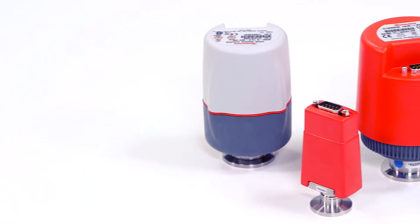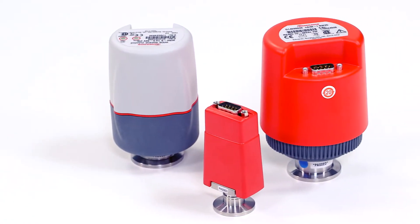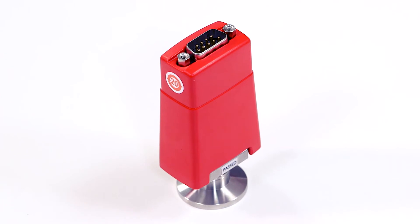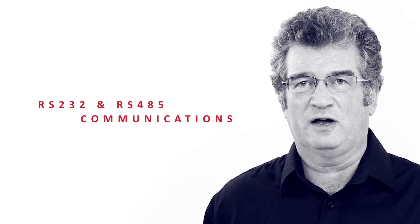The gauges need a supply voltage in the range of 15 to 48 volts DC. They then become serial comms enabled so they can be directly interrogated via a PC or PLC using either RS-232 or RS-485 communications. Standard serial cables can be used although an external power supply will be required, and the serial comms means you don't need an external controller.